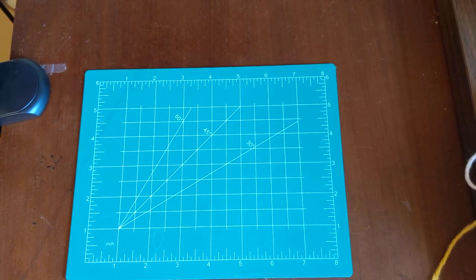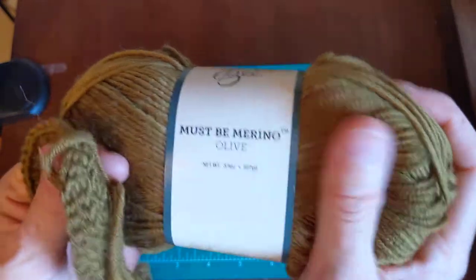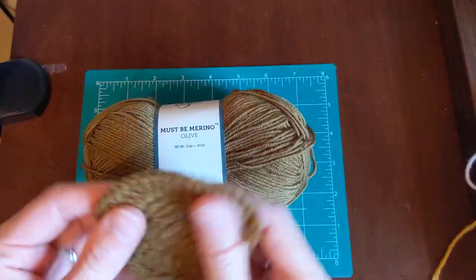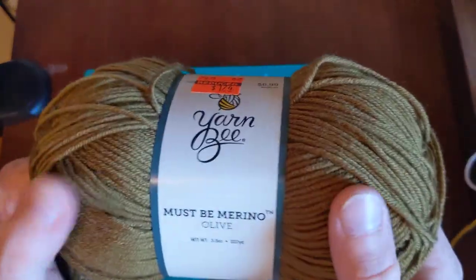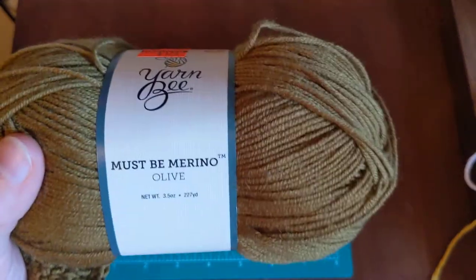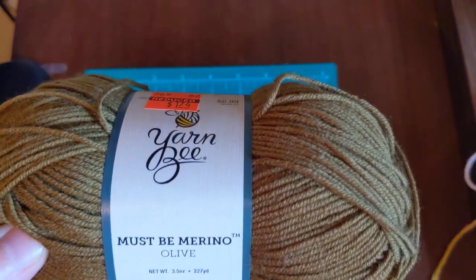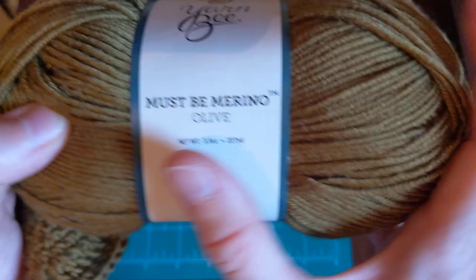The last one I want to review is the Must Be Merino in olive. As soon as I washed this, I was so thrilled. I did knit up a purple sweater this year, and I hand washed it — I was very gentle with it because it's mine and I'm really taking good care of it. But now that I've done a swatch with this Must Be Merino olive...